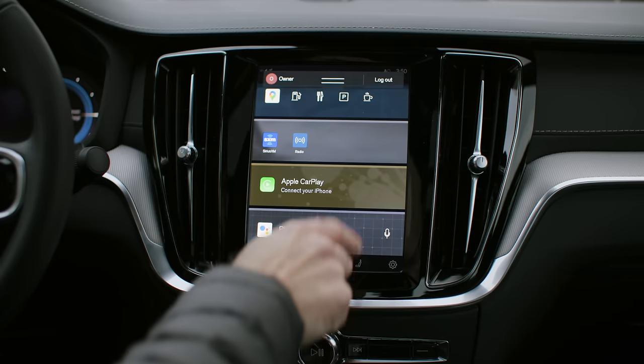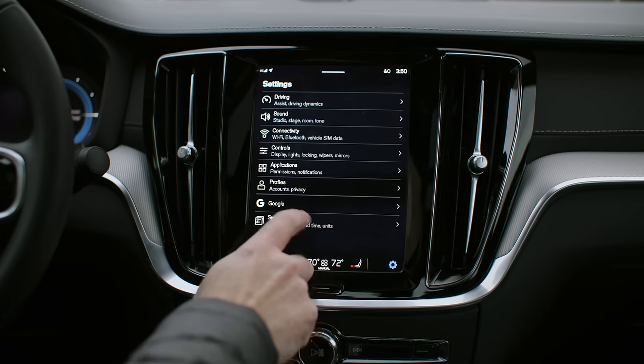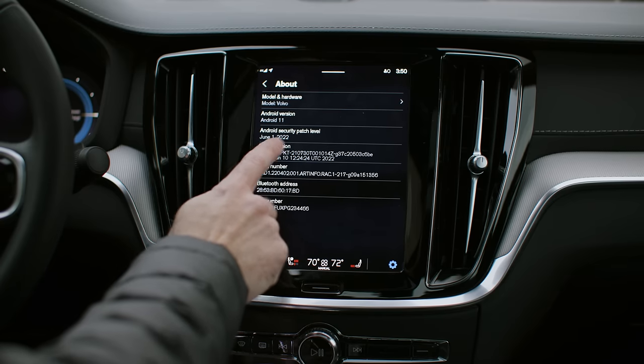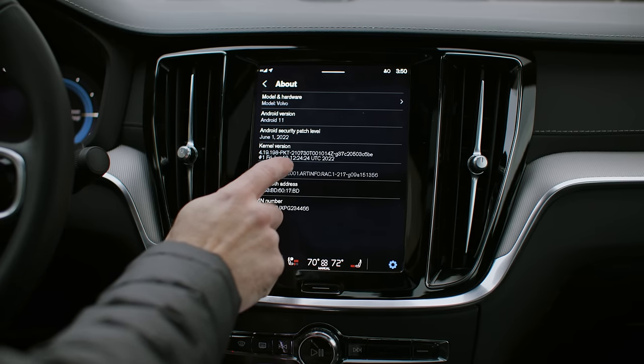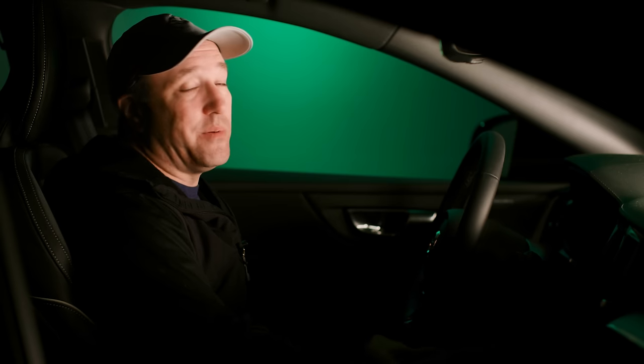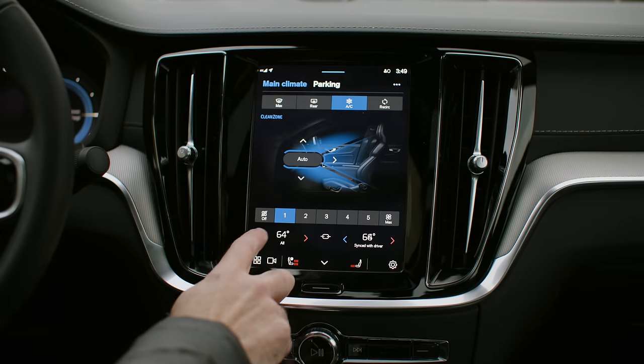The infotainment screen is much like the other Volvos — a middle-ground step toward their new Android Automotive system, which laughably does not work well with my Android phone. Google Maps doesn't work well with it. The screen quality is poor, the aliasing is really bad — the text is not all that legible and getting around the menus is laughable.